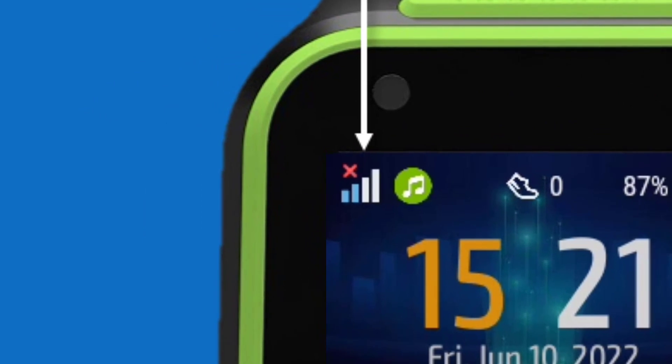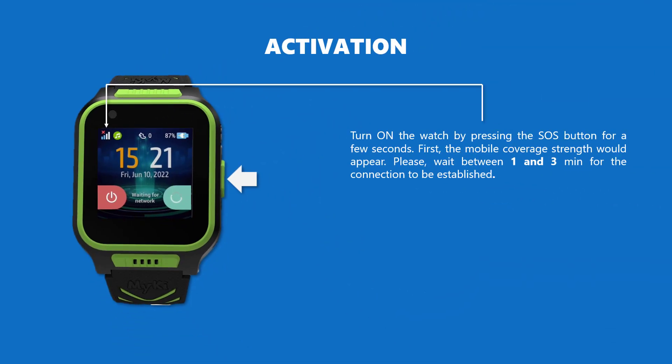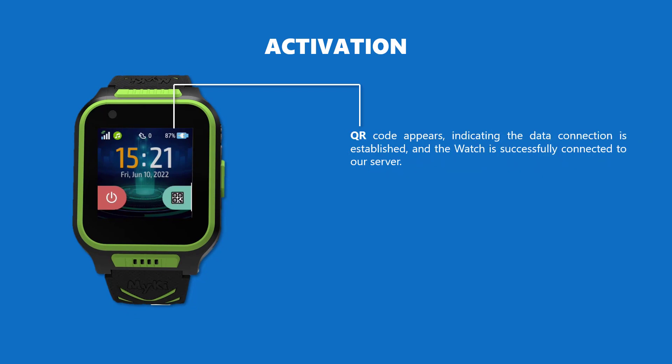First, the mobile coverage strength would appear. Please wait between 1 and 3 minutes for the connection to be established. A QR code appears, indicating the data connection is established and the watch is successfully connected to our server.